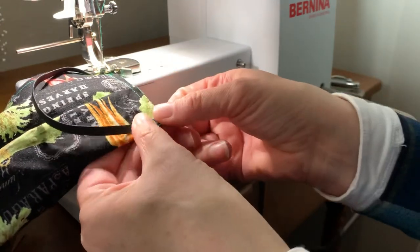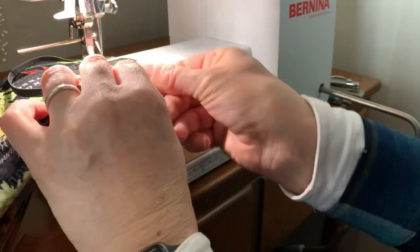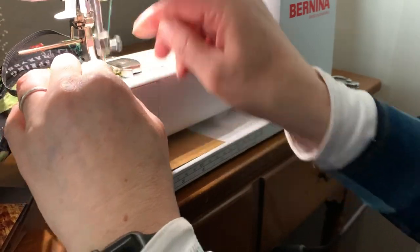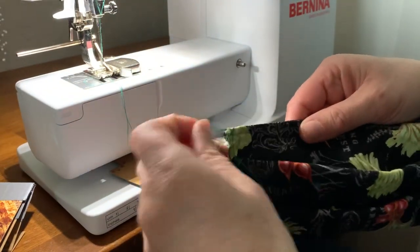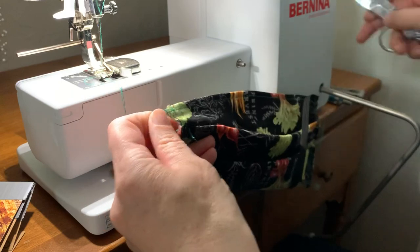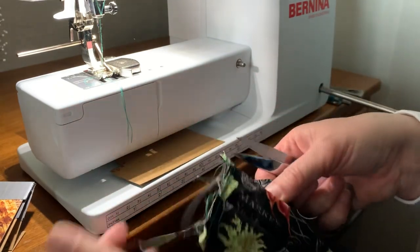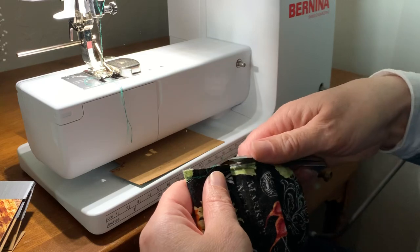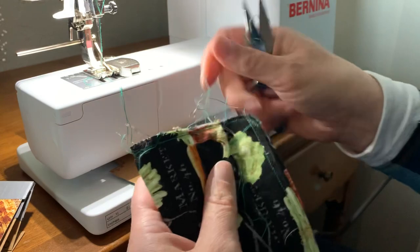Lining up those seams on the right. Here's where I usually will trim off some of these extra threads and things if I don't want them sticking out on the final version. If you're doing a fancy garment with a French seam, you might actually trim that from an eighth-inch seam down to a sixteenth-inch seam.